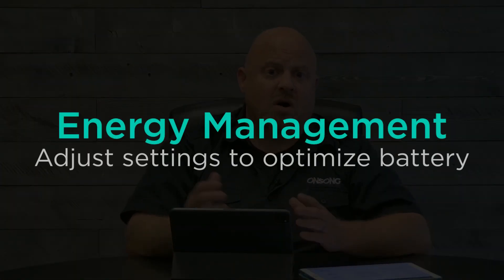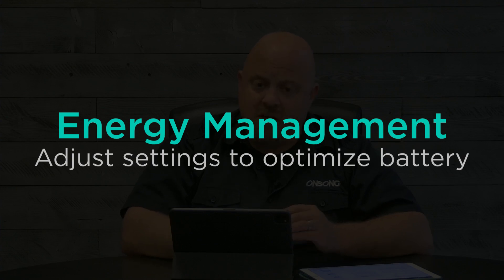As you know, OnSong is designed to stay on so you can continue your performance without touching the device. However, if you're using OnSong for a long period of time — maybe outside — this can really drain your battery. So we've added additional energy management features which automatically dim your screen while you're not using the app. The minute you press a foot pedal, have MIDI input, or tap the screen, the screen brightens back up and you're back off and running. Just dimming the screen to 25% can extend the life of your battery significantly.